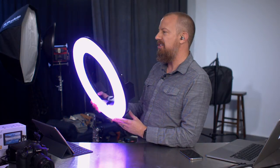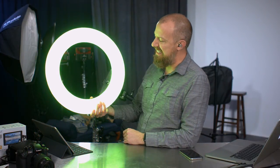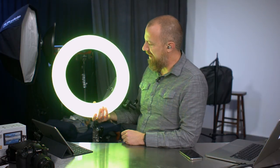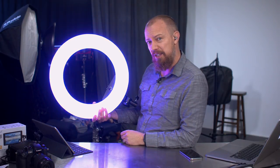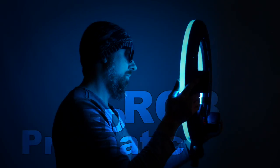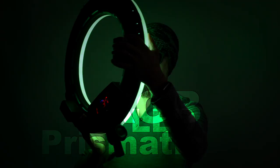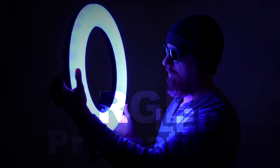On today's show we're going to be talking about this awesome prismatic lighting LED ring light that's kind of like a RGB thing going on here, and I'm going to tell you how you can win one for yourself. You're watching the edited version of a live show. To watch the complete event, including the Q&A, click the links in the description below.